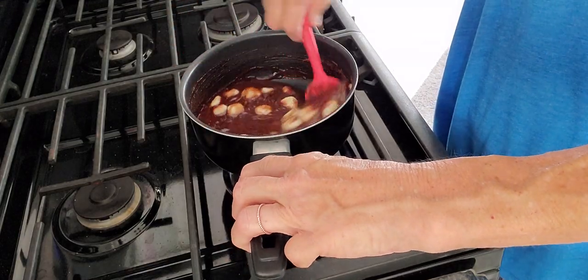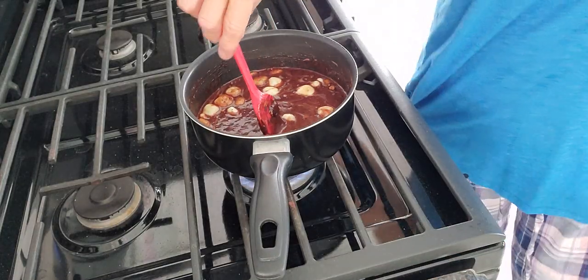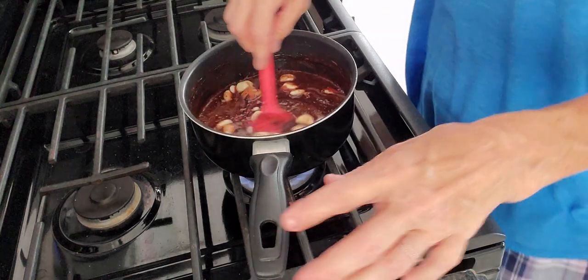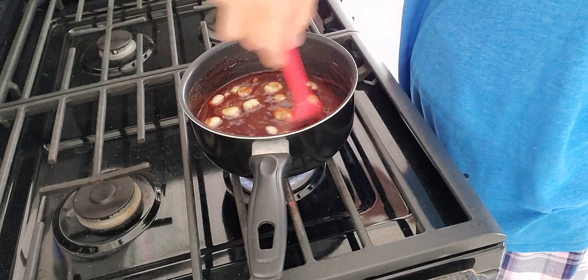It is humid, y'all. I'm hot. I need to turn my ceiling fan up. Hazel's due for a big yell here in a minute, and she has been disappearing all day.